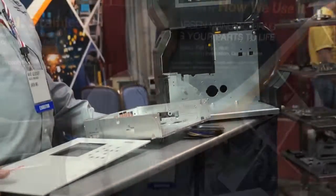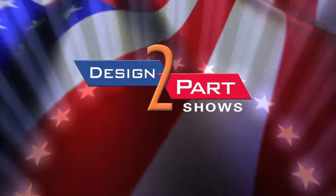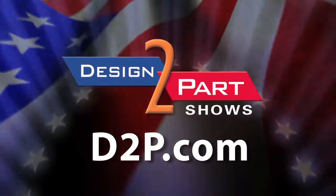So if you have any metal fabrication needs, please contact Larson Manufacturing. See us and other quality suppliers at d2p.com.